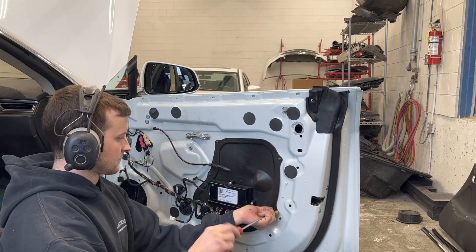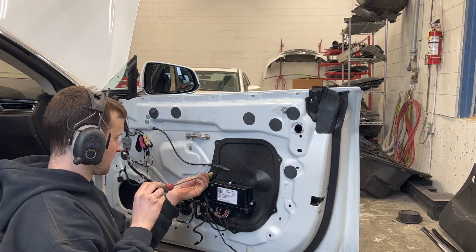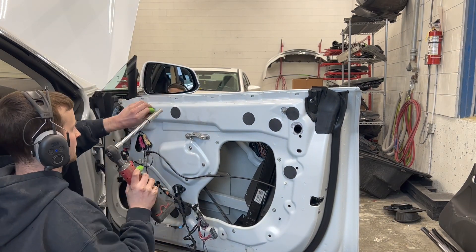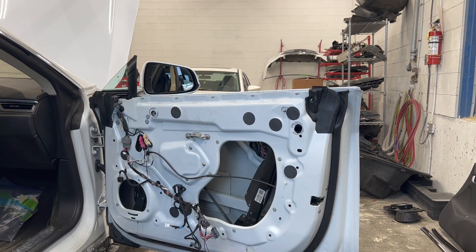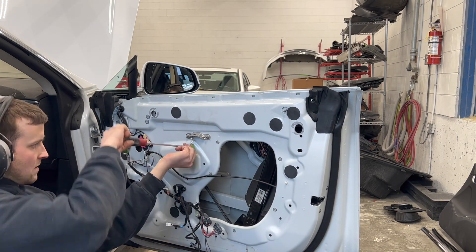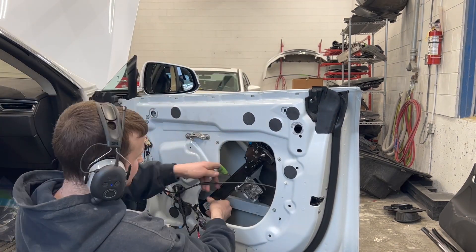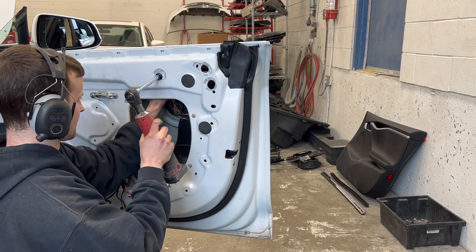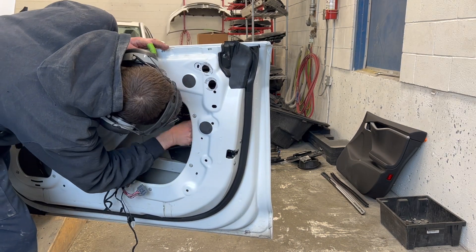The front door closeout panel and regulator are now removed so we have access to remove the front door handle. With everything removed, we now have access to remove the front door handle.